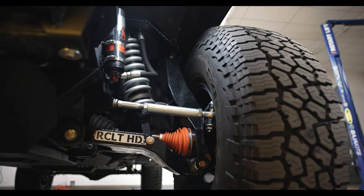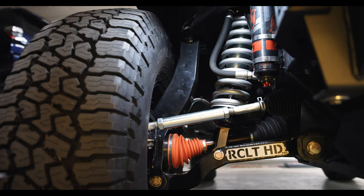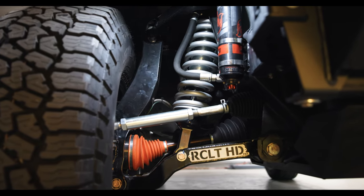Starting with the front end — it's really easy to notice if this thing's driving down the road. You're going to see the lower control arms, which are very recognizable if you know what you're looking at. This is the Marlin Crawler RCLT HD kit. It's a plus-275 kit, meaning your wheels are going to sit two and three-quarter inches wider on each side over stock width.